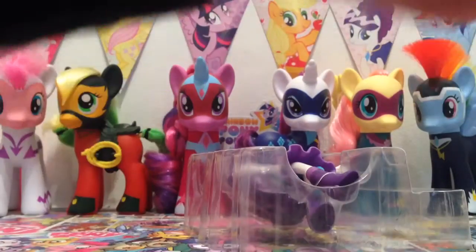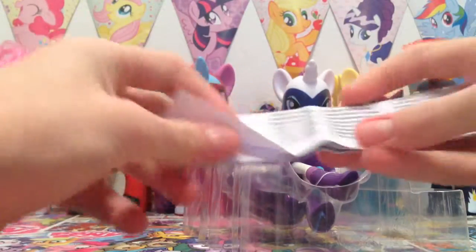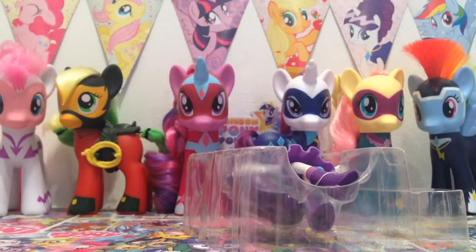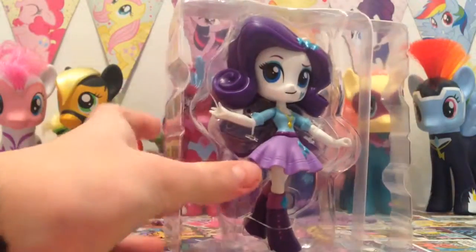Let's get her out. If you guys like them make sure to leave a big like on the video so I'll know whether to get more. It doesn't come with a checklist or anything — I think it just comes with an information sheet on warnings and stuff. We don't need that, let's get our little Rarity out of here.